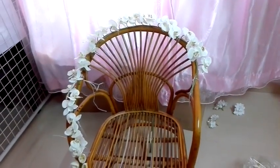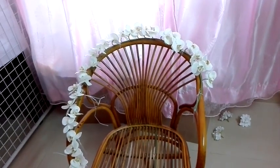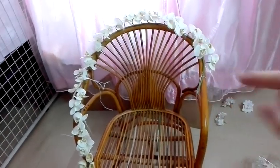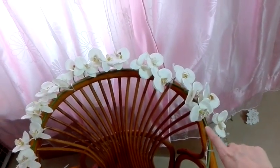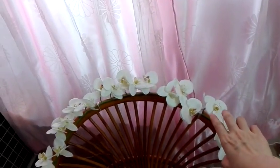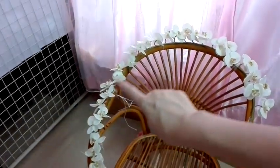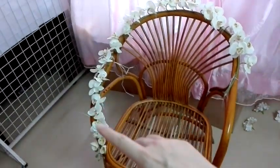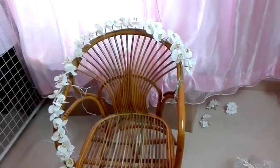Look at this. Our Oki wire is very special — I think it's not very easy to find on the market. You can find a lot of Oki wire with maybe only 5 to 30 Oki flowers per wire, but we have a lot of Oki flowers per wire, so it's very long.